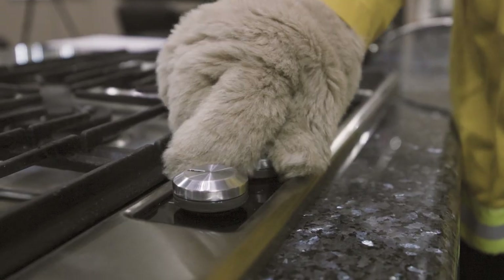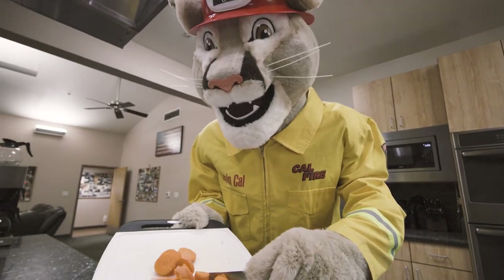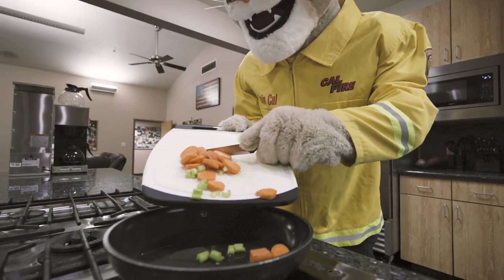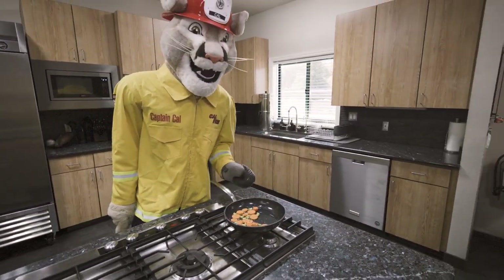Did you know that cooking equipment is involved in roughly a hundred and fifty thousand home fires per year? And most of these fires are caused because people aren't paying attention or aren't aware of these home safety rules.